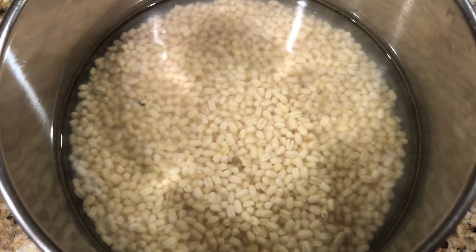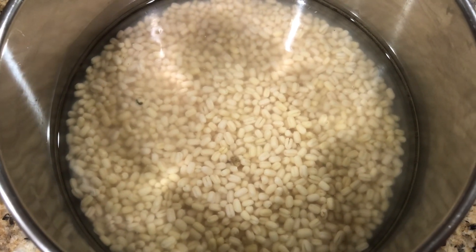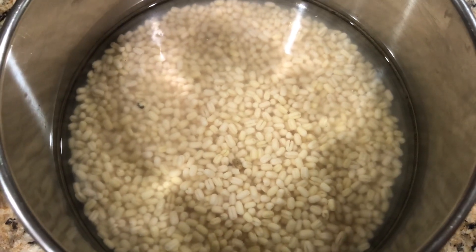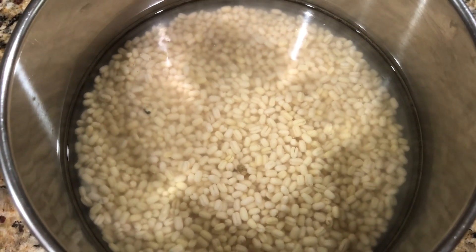Soak for two to three hours along with two tablespoons of raw rice. Now I'm going to grind this with a lot of water, the same way we grind for idli batter, so I'm going to use a wet grinder.